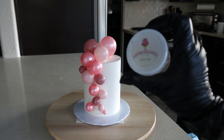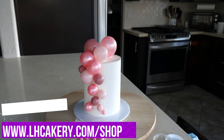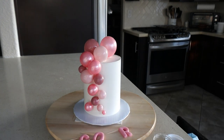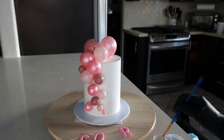Now I'm going to add her name to the side of the cake using my edible glue, which can be found on my website lhcakeree.com. All of the letters for her name already have a toothpick inside. I'm placing edible glue on the edge of each toothpick, and then I'll be able to insert it into the side of the cake so it stays in place.